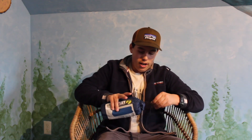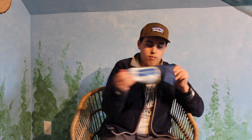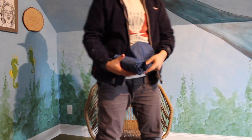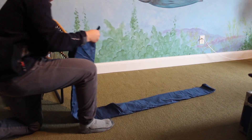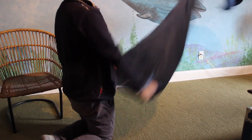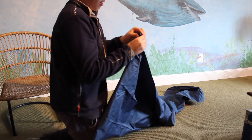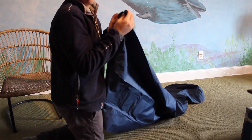Alright, so now I'm gonna actually blow it up and show you guys just what it's like. You unfold it, do it in fourths, and then you take this and you blow it up.